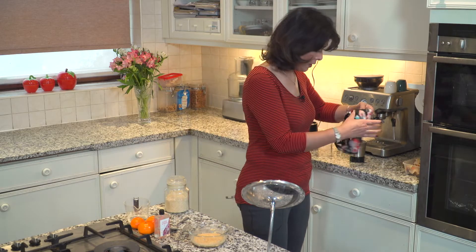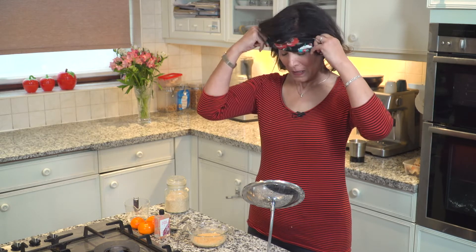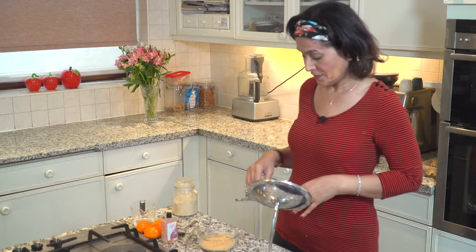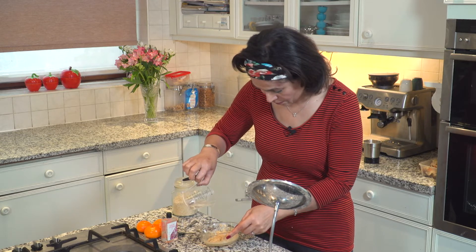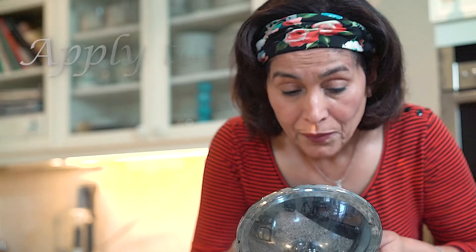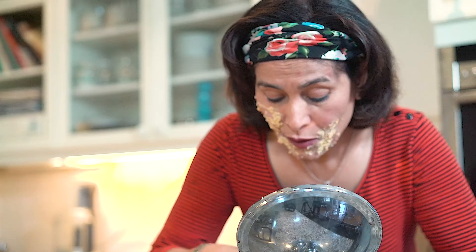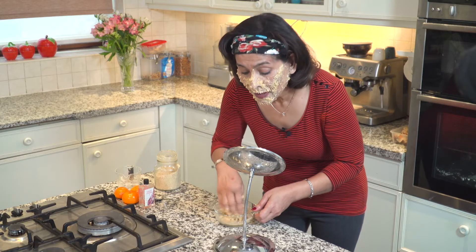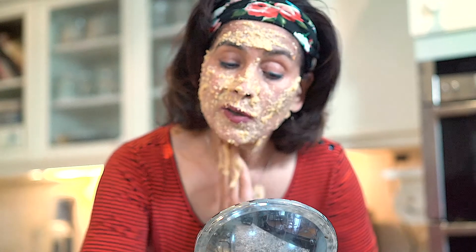Now I'll put on my hairband and get ready to apply this on my face. I think it needs just a little bit more water. It's best to do this very close to your bathroom sink because it can be quite messy. Leave your eyes clear while applying, and don't forget your neck.